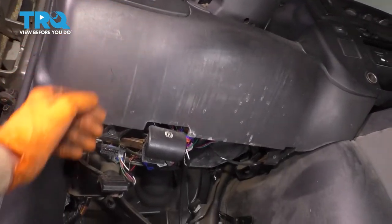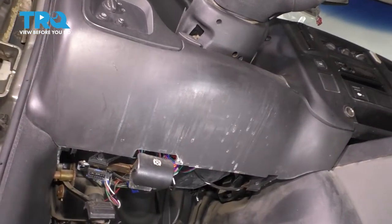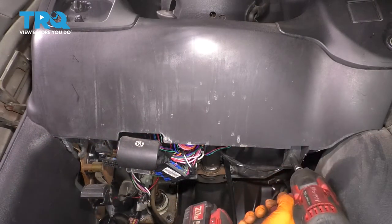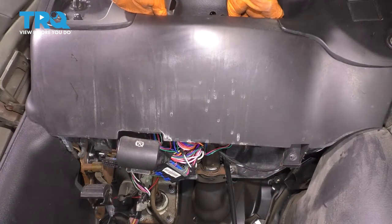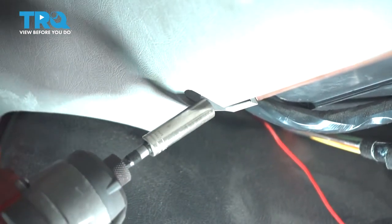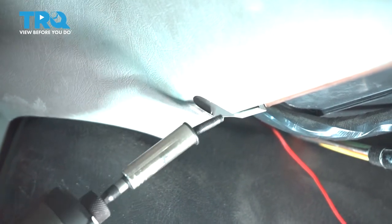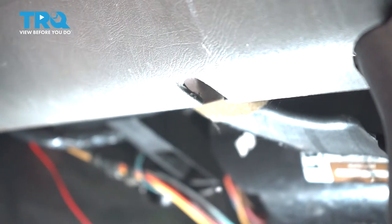The next thing I want to do is remove this knee panel. It's held on by two 10mm bolts — one over here, one over here — and the rest is just push clips. Once those are out, we'll pop it off. Pull straight out. Take down the kick panel here, the knee panel, two 10mm bolts — there's one, there's the second one — and at this point you can just pull it straight out.